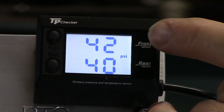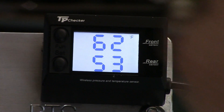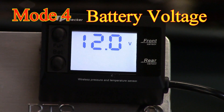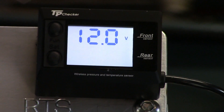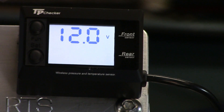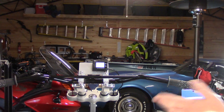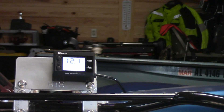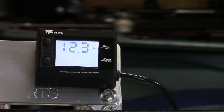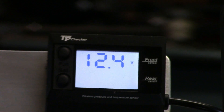We have 42 PSI in the front and 40 in the rear. Press the function key and we go to 62 degrees in the front and 53 degrees in the rear. We have 12 volts to our system. The voltage meter will tell you about the condition of your battery as well as your charging system - as soon as you start your engine, you should see the alternator. We've hooked up a battery charger to show the accuracy, and you can see the correlation at around 12.4 volts.